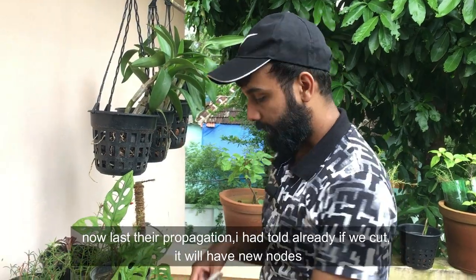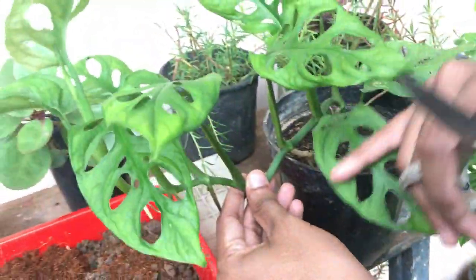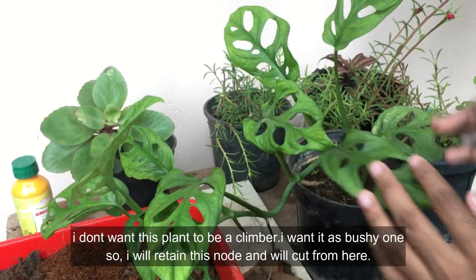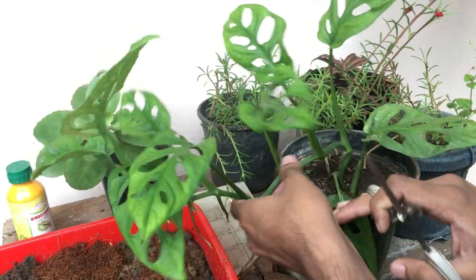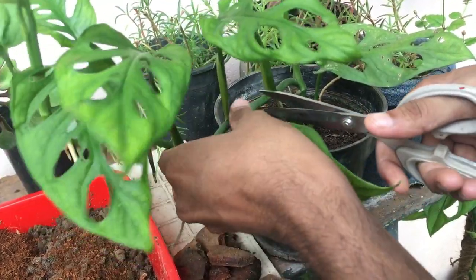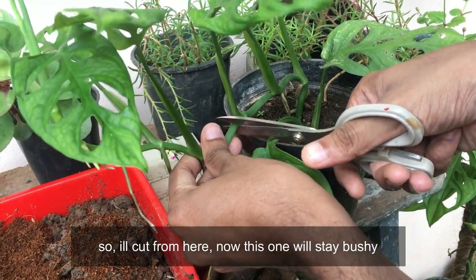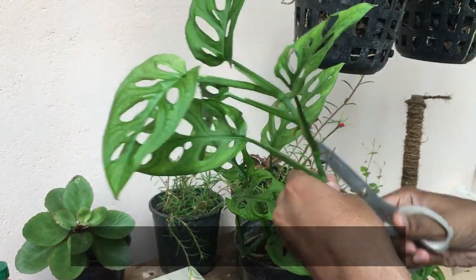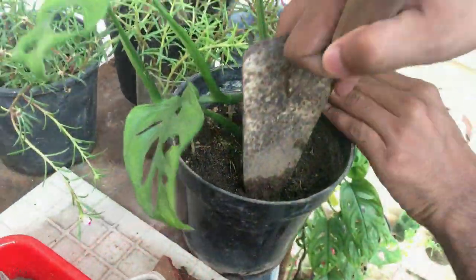Now, for propagation — I will cut the node from the stem. I will take the cutting and find the node. I will show you how to attach it. We will cut it and propagate it from the cutting.